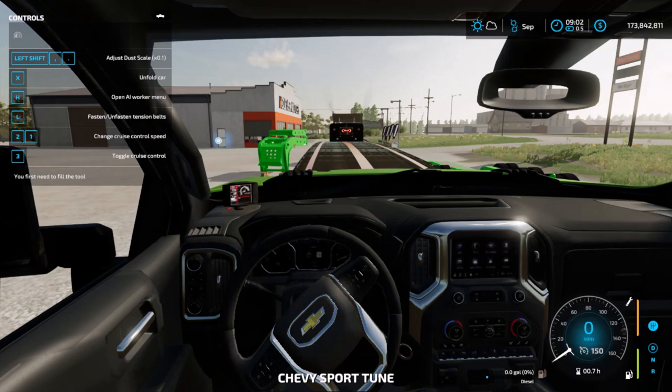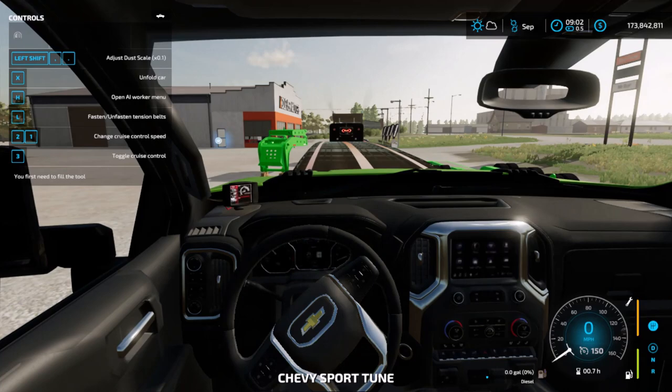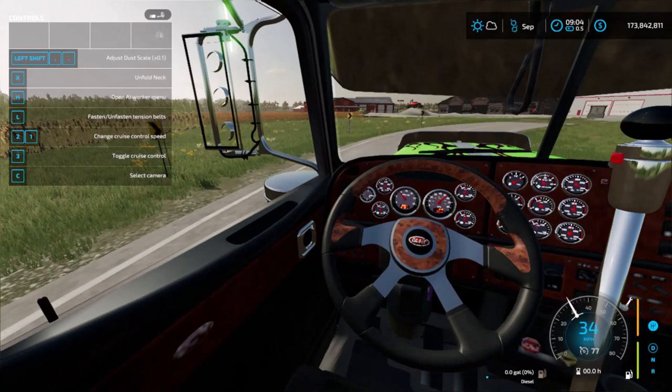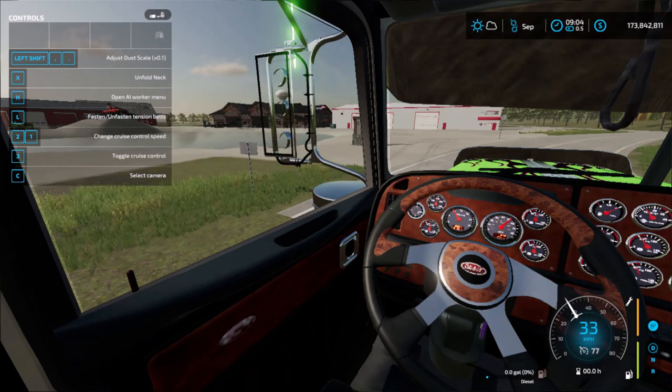I have to get in the Chevy and load this up on the trailer here. I will see you guys when we get back to the shop. Okay, so we are rolling up to the shop.